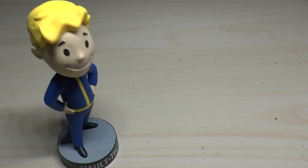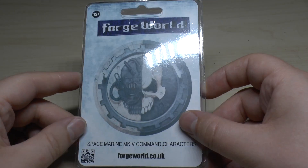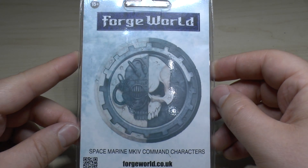Hello and welcome to Warhammer Wednesday. In this video I will be unboxing and reviewing the Space Marine Mark IV Command Characters from Forgeworld. One of these little clam packs will set you back about £27.